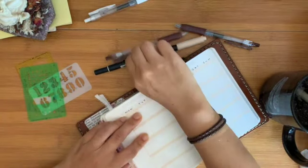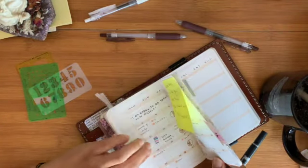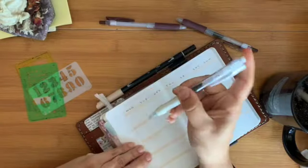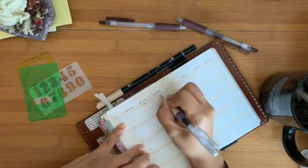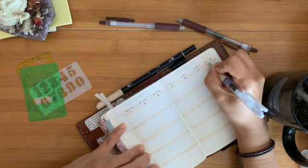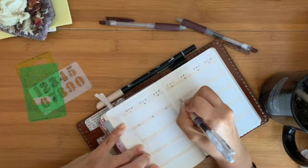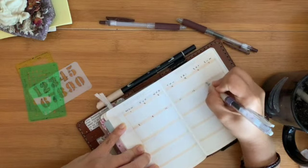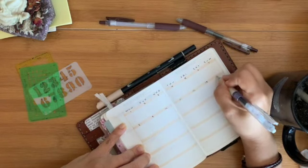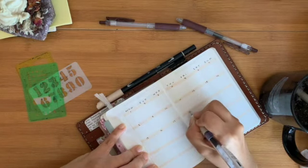I don't end up using a lot of whiteout actually — I'm really proud of myself. The last time I bought one, I think it was in my first vlog, and whiteout cost me like five dollars. I was so upset. I could have bought it at a Dollar Tree or something, but no, I went to CVS of all places — I think I just happened to be there.